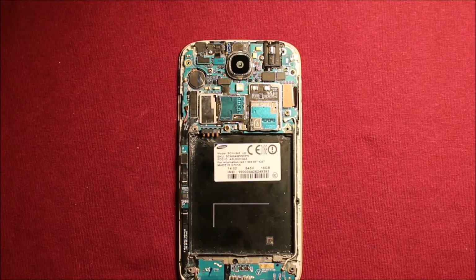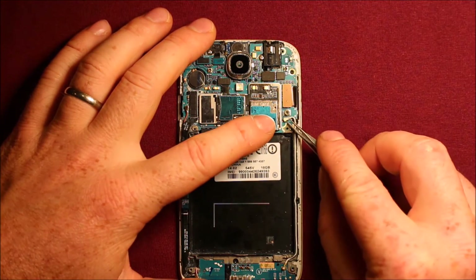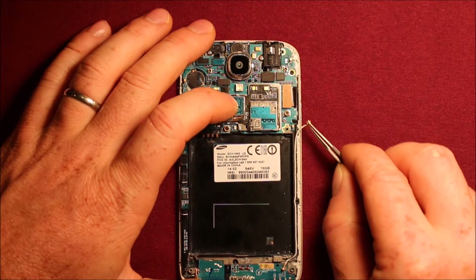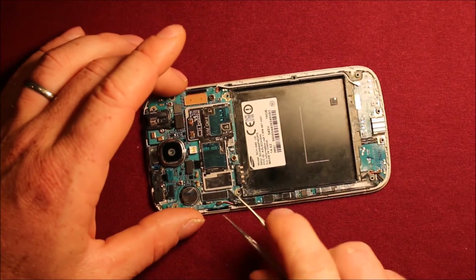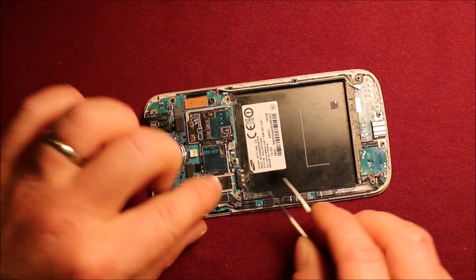To remove the logic board, what you want to do next is take your tweezers. If you have some, pop this antenna wire loose here, just get it off the side, and then there's another one over here that you'll want to pop loose as well.